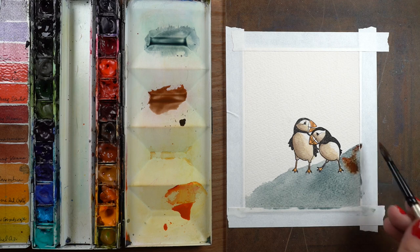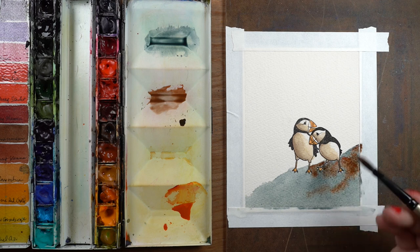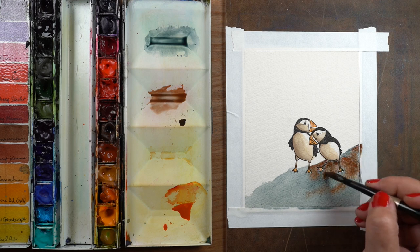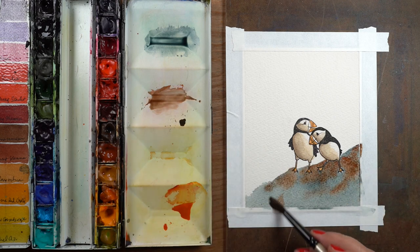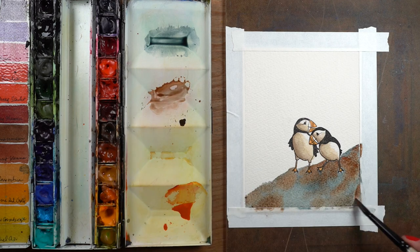So I can just put swooshes of the two different colors — one brush stroke of one, one brush stroke of another — and get a really interesting rocky coast look without really having to worry about it too much. Just put the two colors in there.